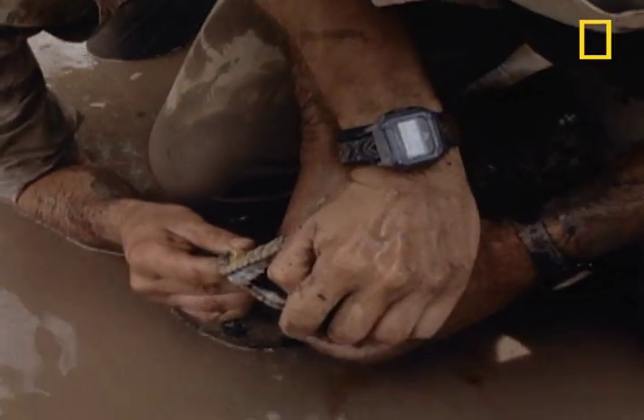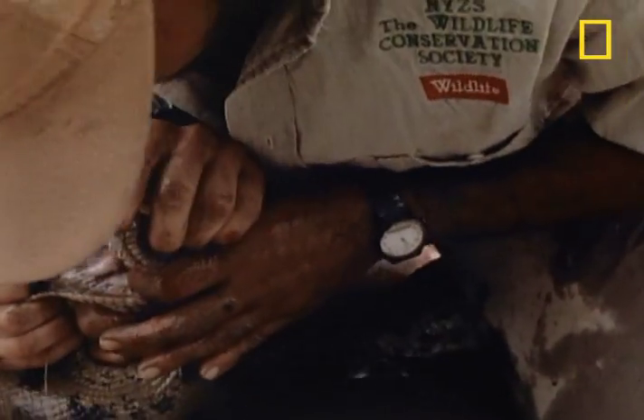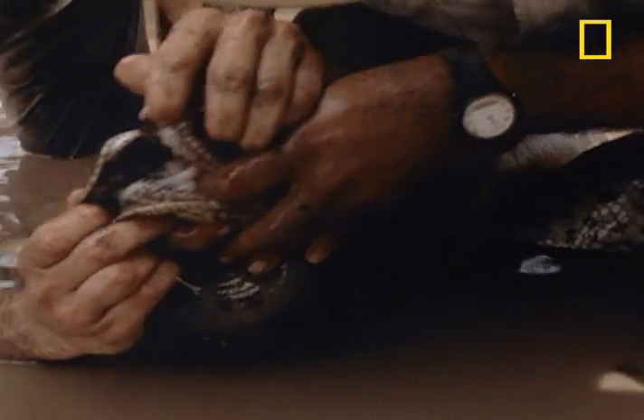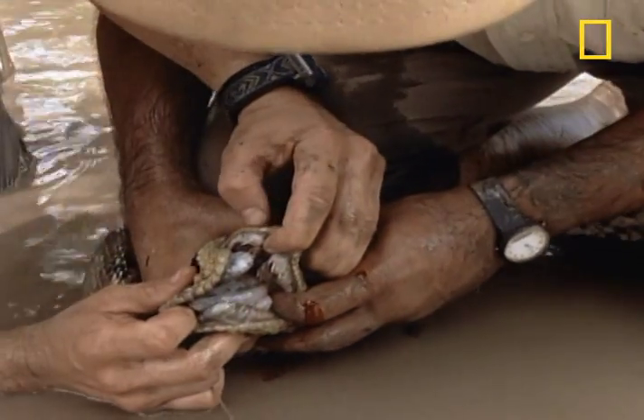The bite of an anaconda is not venomous. This snake is a member of the boa constrictor family and kills its victims by squeezing them to death. Still, getting your finger impaled on one of its fangs is not recommended.